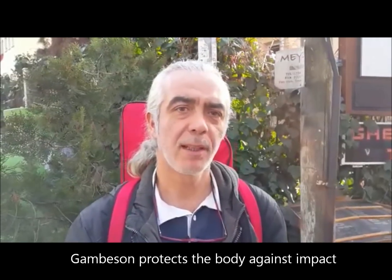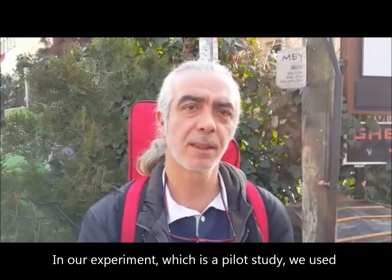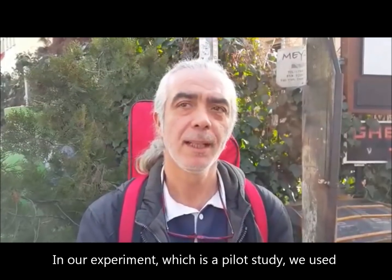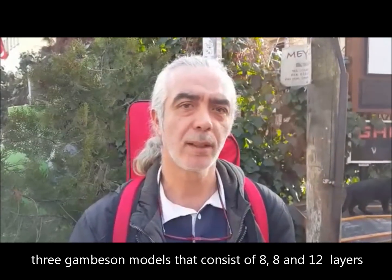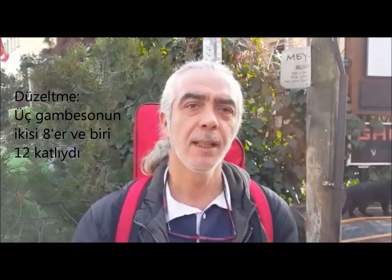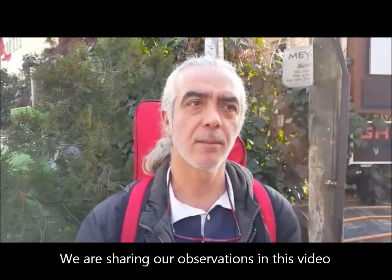The gambeson is special for the army. We have a special training for the army. We worked with 3 different gambesons on the other side — tested with 8, 12, and 22 layers. We will share our videos with you.